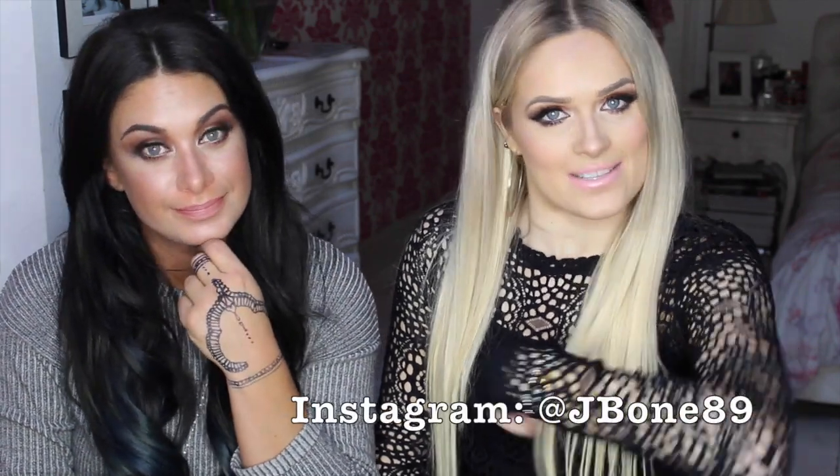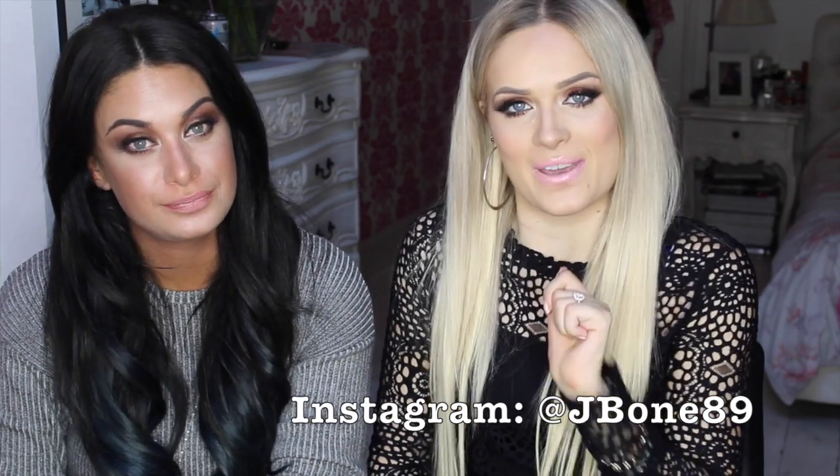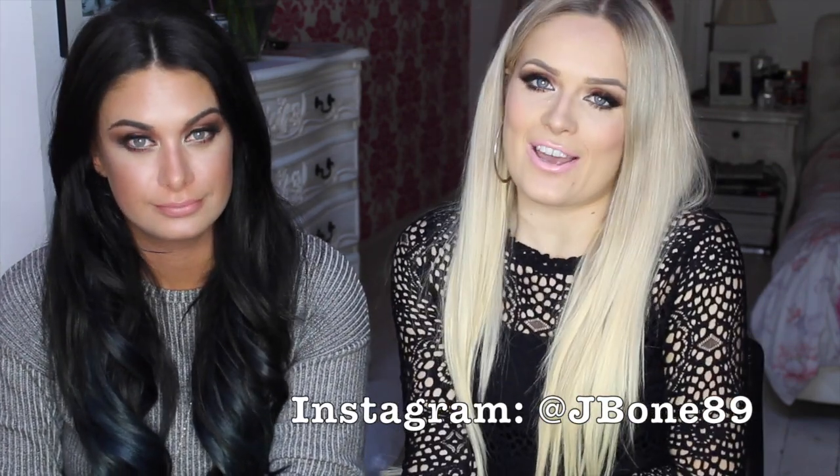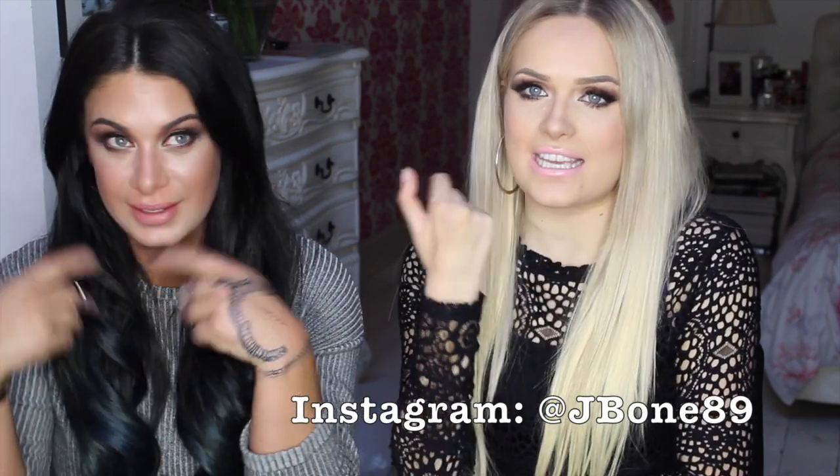Hi guys, hope you're all well. Today I have a special guest on my channel, and that is the lovely Tashi Tinks. We are just doing a get ready with me, just to go out for some drinks and some food, so if you want to see how we transformed to this, then please keep watching.